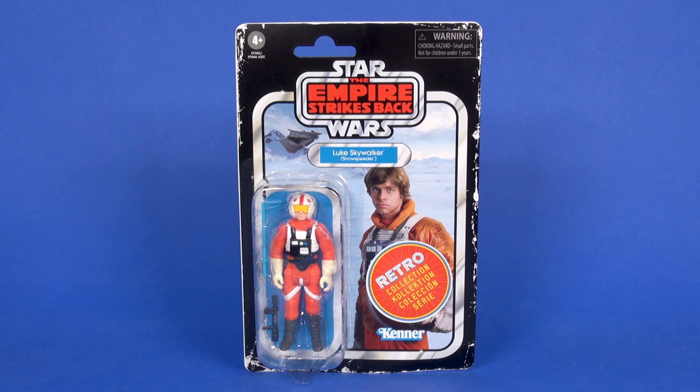Hey toy fans, Aaron here today taking a look at Luke Skywalker in the snow speeder outfit as part of the retro collection line, which you will find released in the Hoth Ice Planet Adventure Game. Not looking at the game itself, but rather just focusing on this carded release.